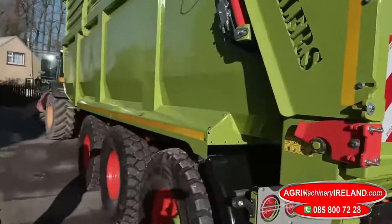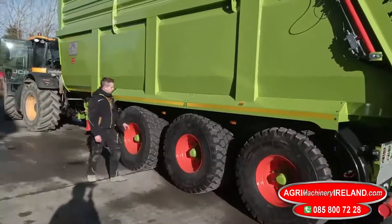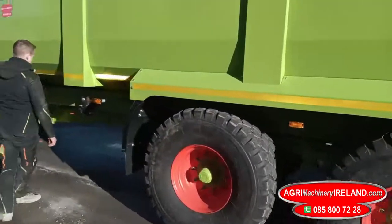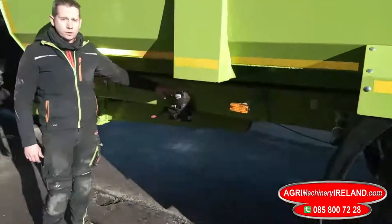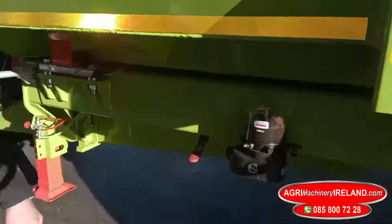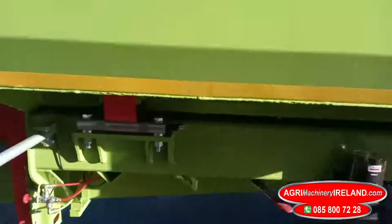Again your lovely sleek bodywork here, with flashing lights as standard here as well. This trailer is fitted with an auto greaser and also with a manual jack on the front.